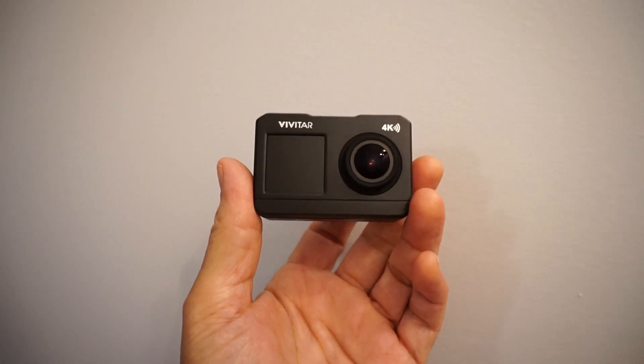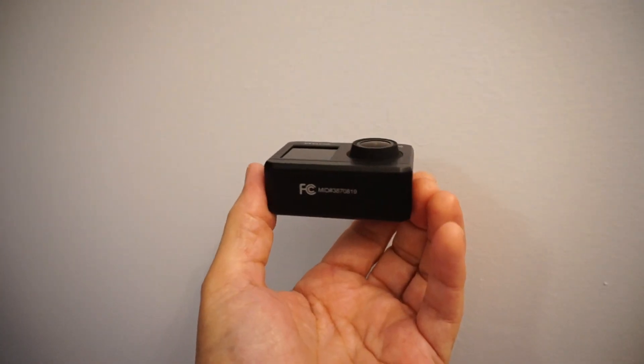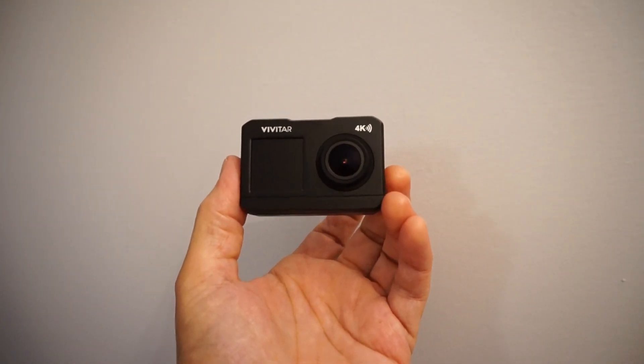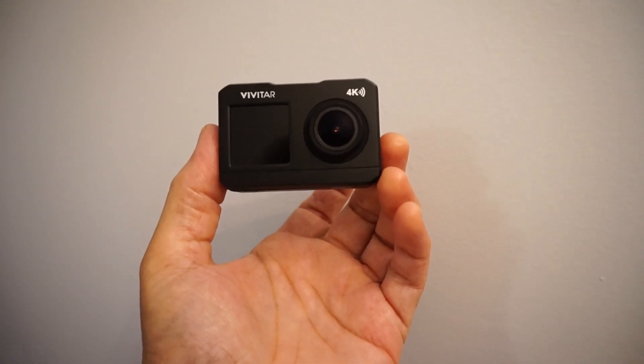What I like about it — on the front here you've got a screen, so I guess that'll be good for selfies. It's got a good feel to it. I basically needed a new camera for my drone because the other one was giving me some issues. But let's give it a try — Vivitar 4K.